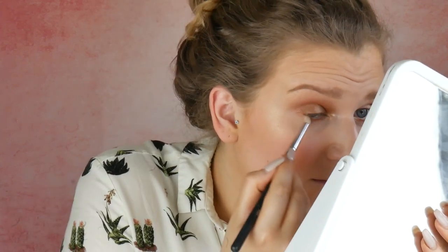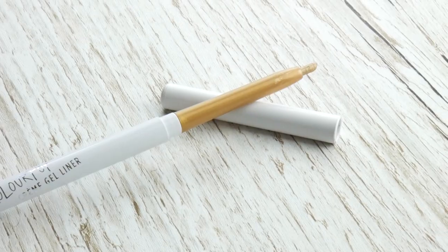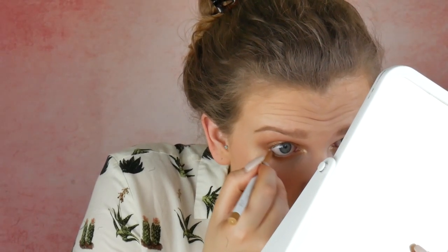I'm gonna pop some of the Heatwave highlighter in my inner corner as well. So for underneath my eyes, I'm gonna take the NYX pencil again and just run that underneath the waterline, and I'm just gonna sort of smudge that out using a little pencil brush. I'm gonna take a little bit of Hoola on the outer third of the underneath as well. I'm gonna take this Colourpop eyeliner in the shade Dirty Talk and pop that just on my waterline.